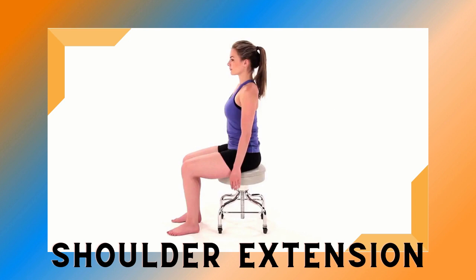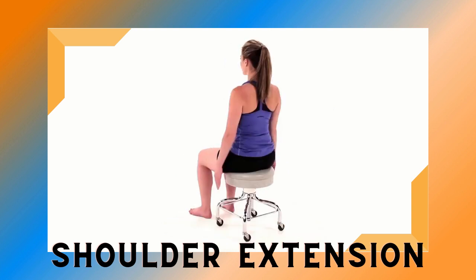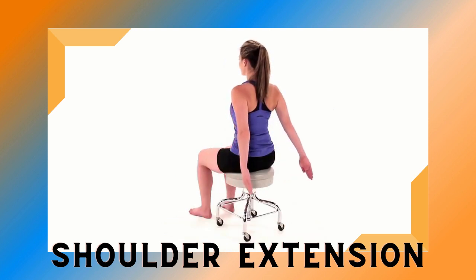Begin sitting in an upright position with your arms resting at your sides. Slowly raise your arms backward as far as you can without arching your back, keeping your elbows straight and palms facing inward. Repeat this movement. Make sure to maintain good posture during the exercise.